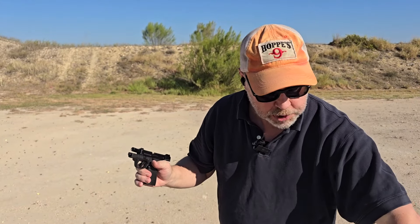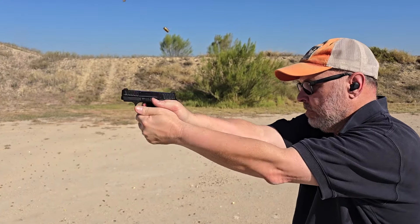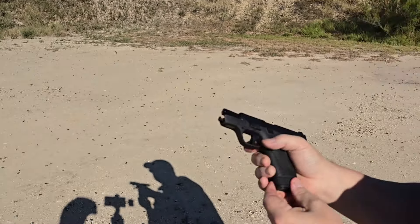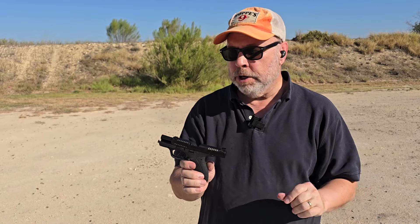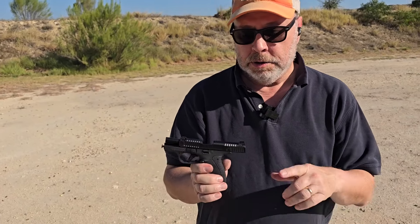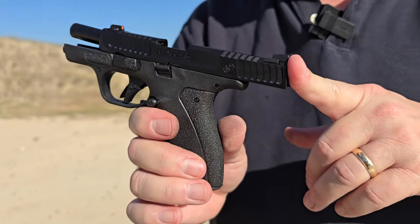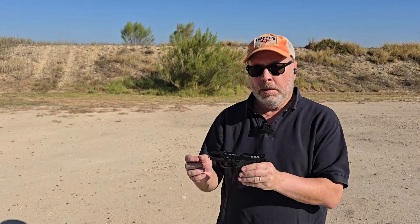Wow, that trigger is so much better than the original. Quick reset — so much easier to shoot. Smith & Wesson has done a lot to this gun. I've owned the original for seven or eight years — it's been my normal pocket carry gun. The trigger pull is much, much better. They've gone from hammer-fire to striker-fire — it feels like a striker. Straight trigger face, much shorter pull, quick reset.